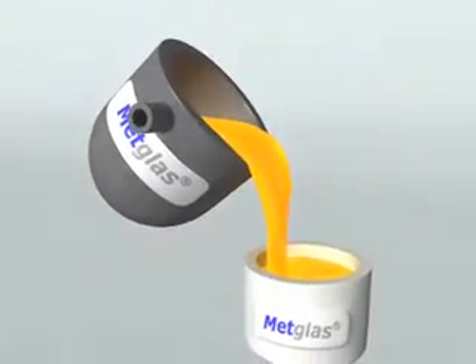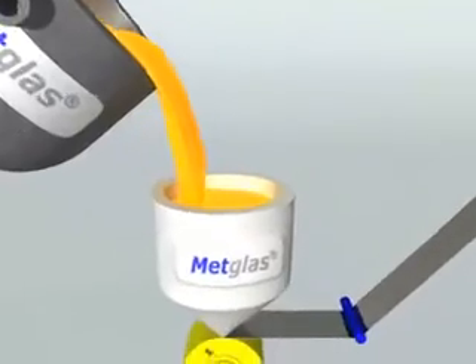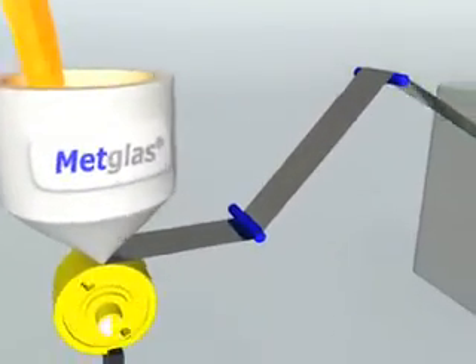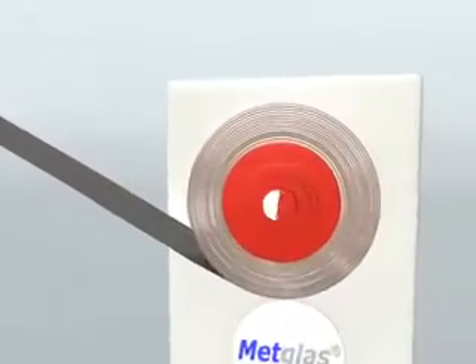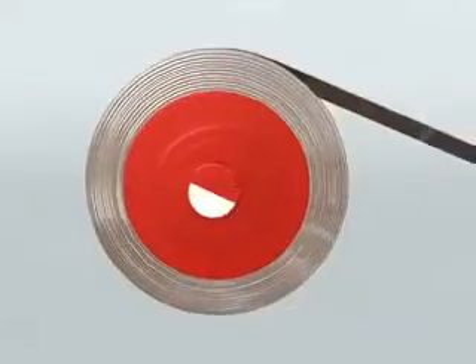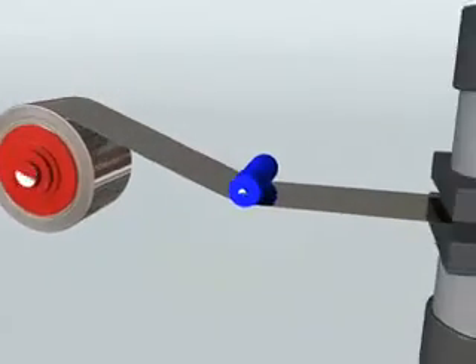NetGlass nickel-based amorphous brazing foil production combines high-purity raw materials to produce a variety of alloy compositions, wound onto spools ranging in custom slit widths and cast thicknesses, or sold right off the production line at the cast width.